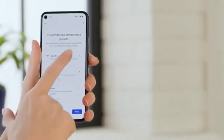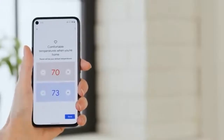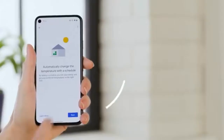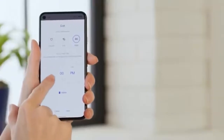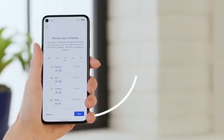Now tap each item in the list to set the temperatures you'd like to use and then tap Next. For example, if I'm gone every Tuesday from 9am until 5pm, I can enter that here — that way, during that time, my HVAC won't work as hard, or at all, ultimately saving me money. Hit Next again to set up your recurring schedule, and then tap Next.